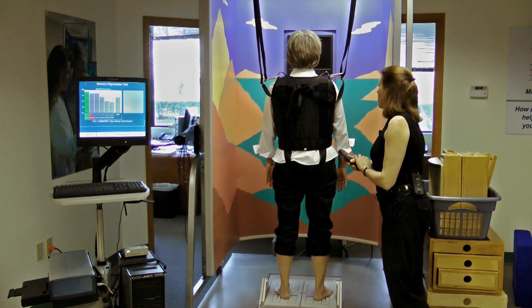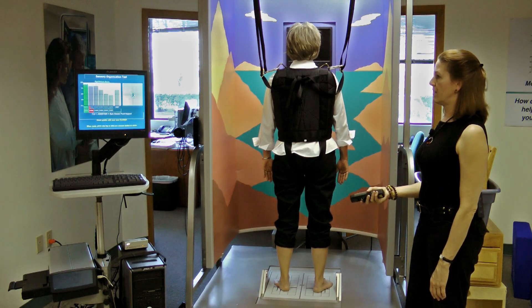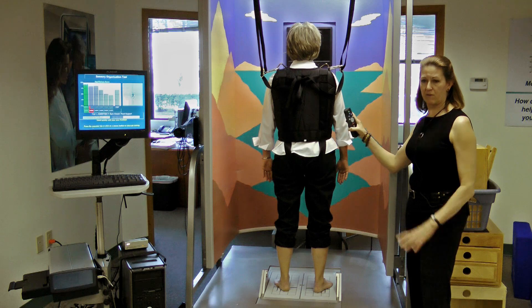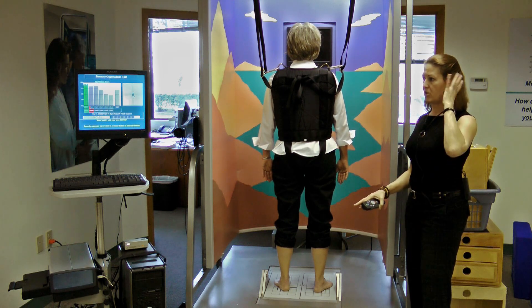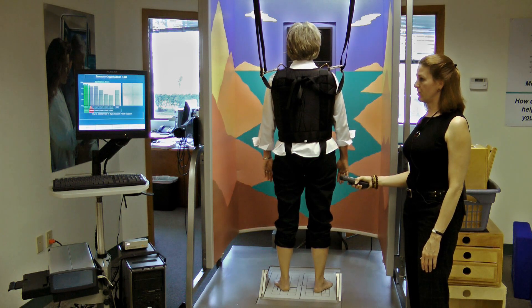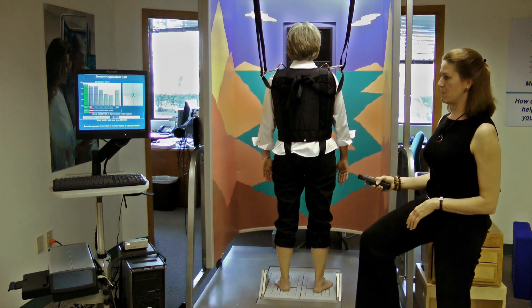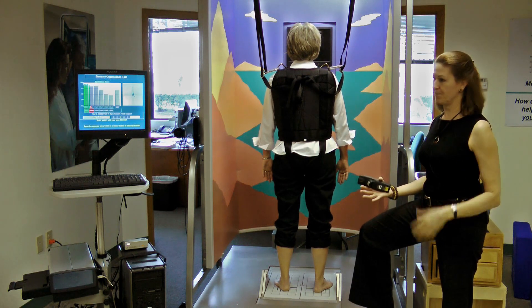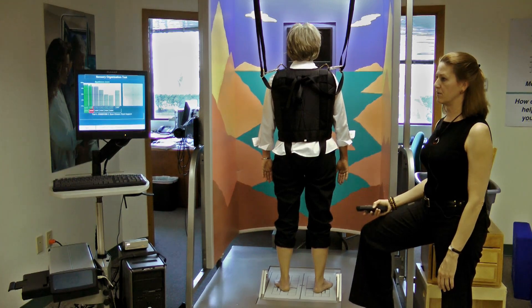Now you get to do the same thing with your eyes closed. I'll tell you when to close your eyes and when it's okay to open them. Close your eyes and testing. Now she's standing on a firm surface with her eyes closed, so we've eliminated vision. She still has the feeling in her feet and ankles to use for postural control and balance, and she still has inner ear function. Normally in this condition, we expect that the nervous system will automatically use the feeling in the foot and ankle for balance, and then vestibular comes in second. So it's expected there's a slight bit more sway, but not very much because somatosensory is still the primary system.